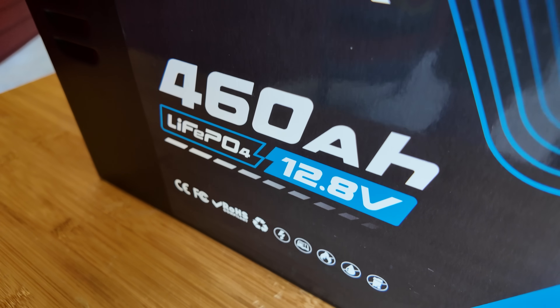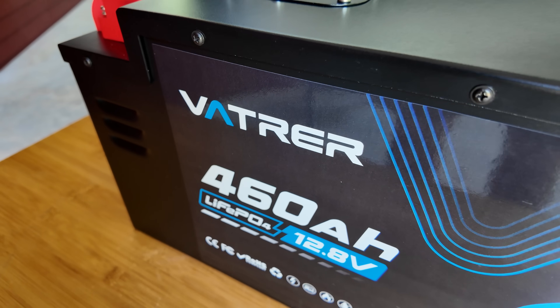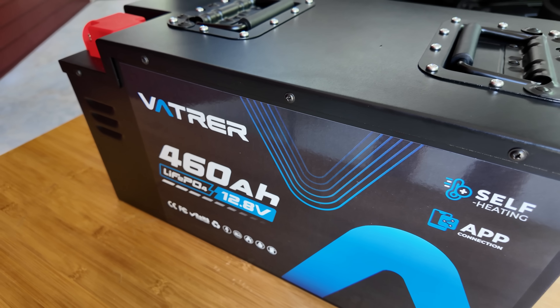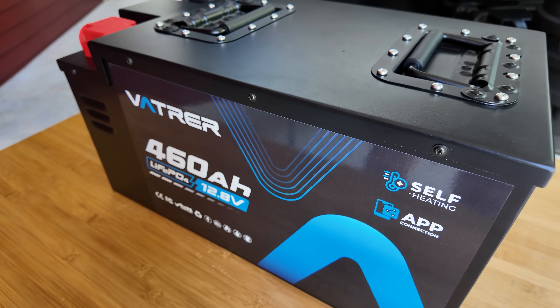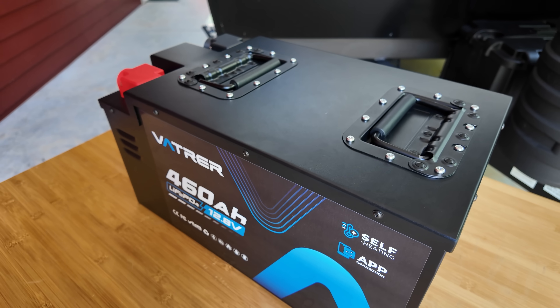To start off, it is a 12 volt based system, and it has an astonishing 460 amp hours of capacity. A lot of times you have to get maybe two or three batteries to get up to that number. This one has 460 amp hours.